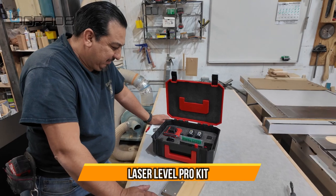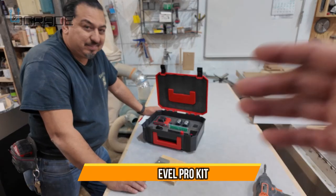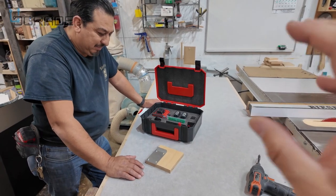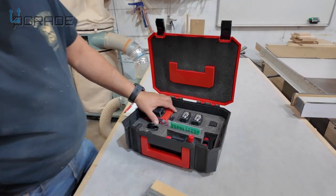Today we're in a wood shop with a carpenter who actually uses this tool for his projects, and he's going to talk a little bit about his experience with this system — this laser level.